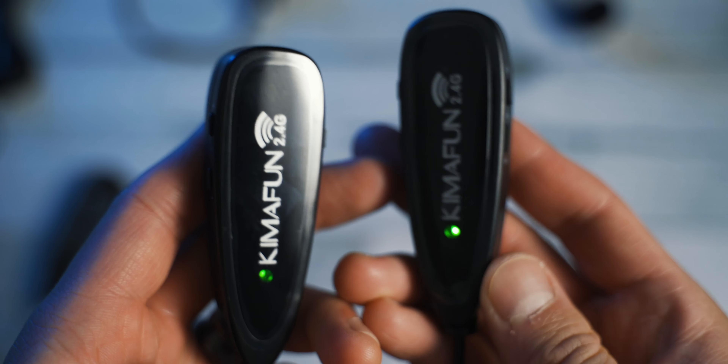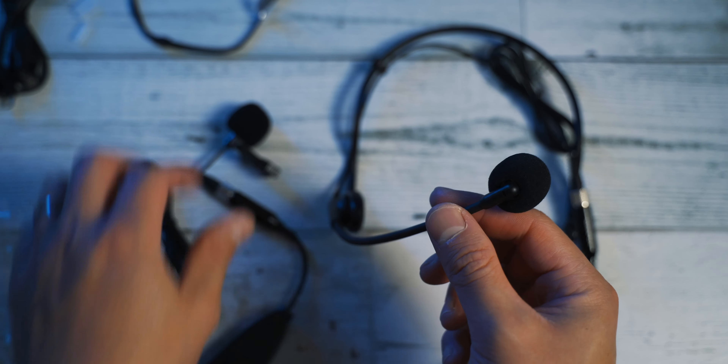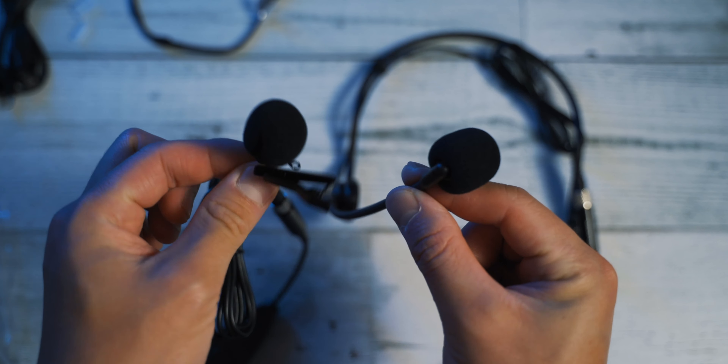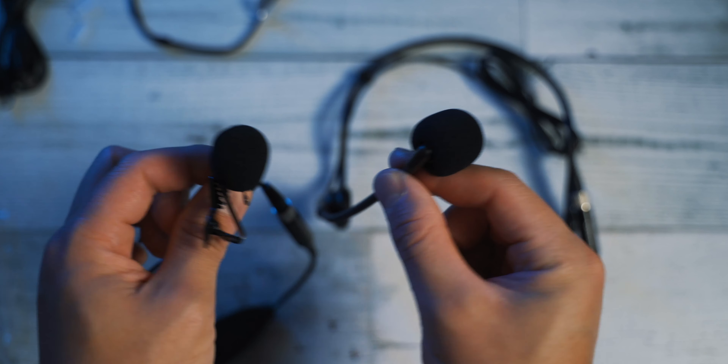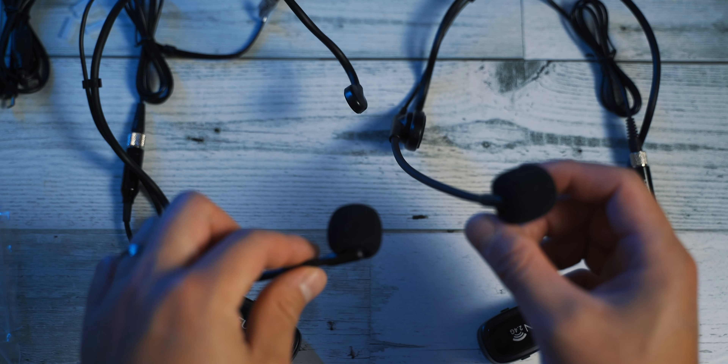This set is about $90 US and it actually comes with four microphones — two lavalier microphones and two headset microphones. You're able to mix and match these microphones, so you can use one lapel microphone on one person and a headset on another, or two headsets on two people, or two lavalier mics on two people.